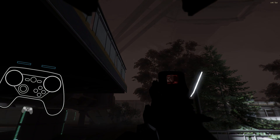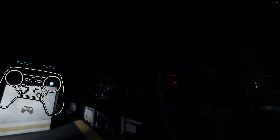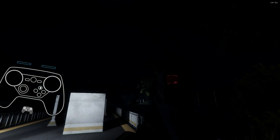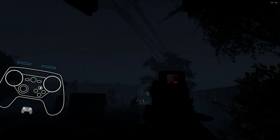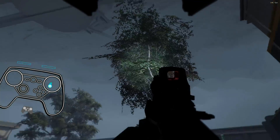This is Interstellar Marines. When it's dark in this game, it is really dark. That looks super cool, but that's not going to work for this video. Let's change the time of day again. This poor game.